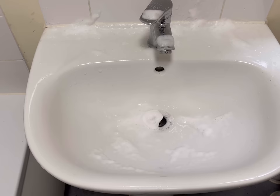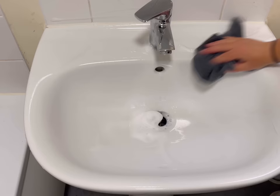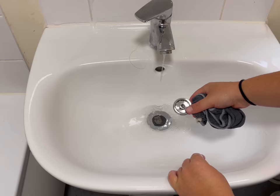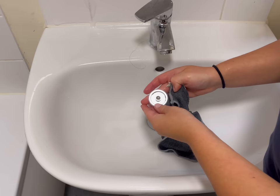Look how much better that sink looks now! This Zoflora bathroom spray smells like grandmas and flower shops did in the 90s. It's got that really comforting vintage smell to it. It's not particularly my favourite smell, but I really like the nostalgic feel it gives me. Just thought I'd put that out there in case anyone was thinking of buying it. Also, how weird is it thinking of the 90s as vintage? But it was 30 years ago now. Crazy.